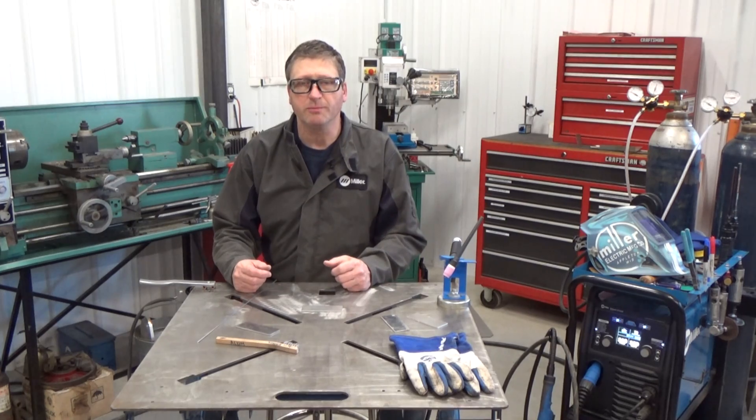I'm Andy Weinberg from Miller Welders and this is part one of a series on learning how to TIG weld aluminum.